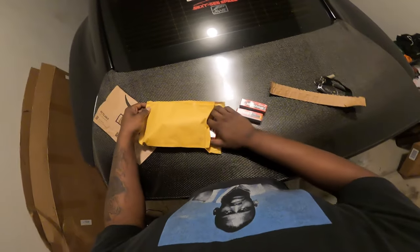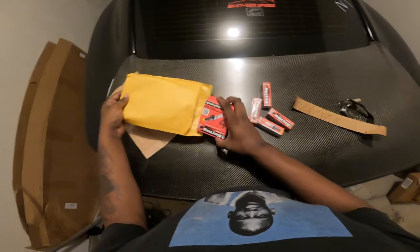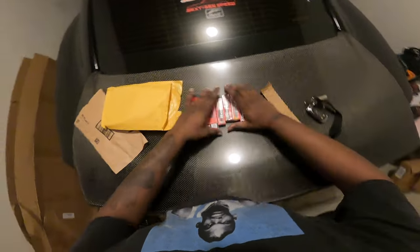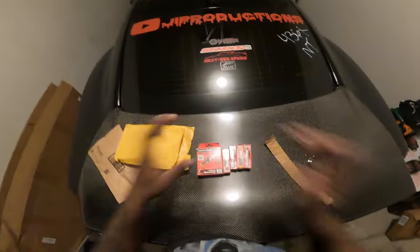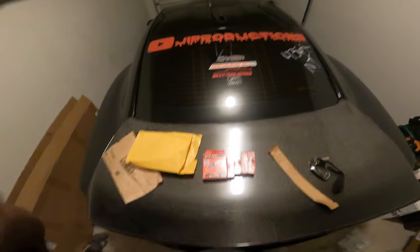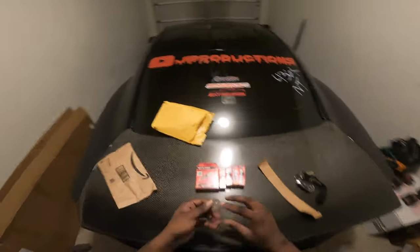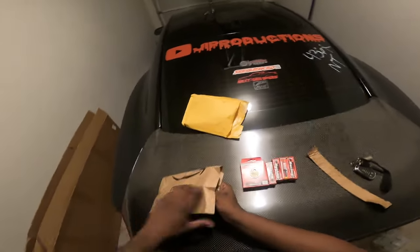Shout out to my boy RK — he told me to get these joints and told me what to set the gap at, and I'll show you guys that in this video too. They came — one box of four and another four from another box. I'm just gonna adjust the GoPro a little bit just in case. So we've got the spark plugs, and I already ran down to AutoZone and got the gapping tool.